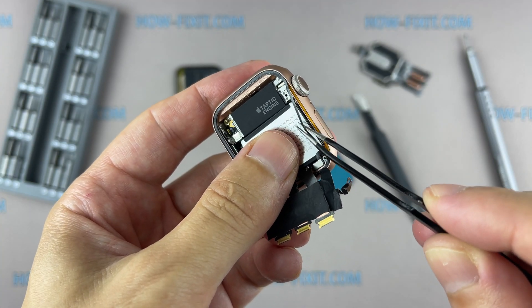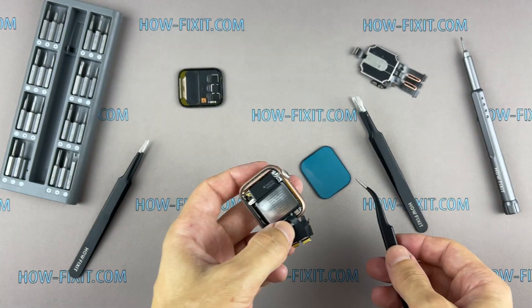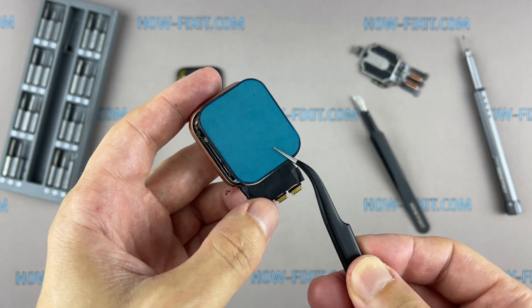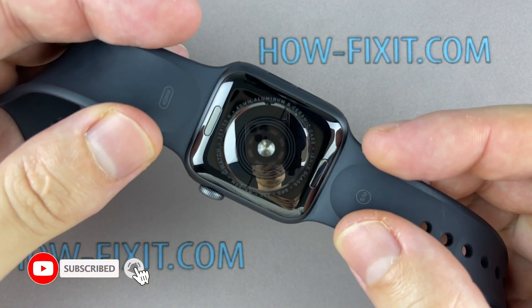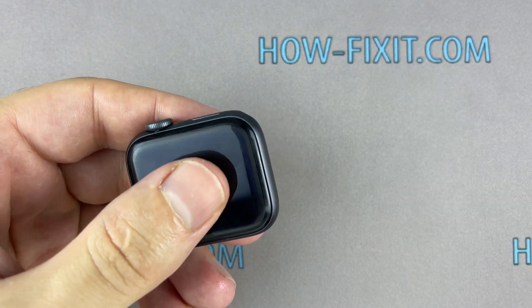During the display opening process, you might damage the force-touch gasket. If you separate the gasket layers or cut the cable, you'll also need to replace the force-touch cable itself — it costs around $5 and is easy to replace. This video guide shows the repair process of the LTE version of the Apple Watch, but the GPS-only version has a similar repair process.